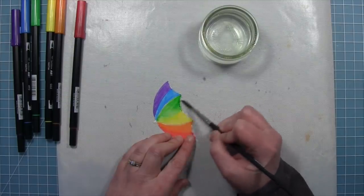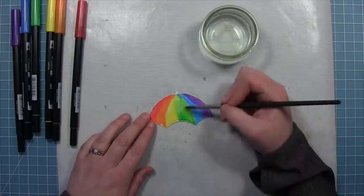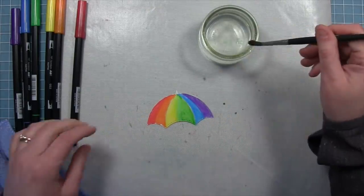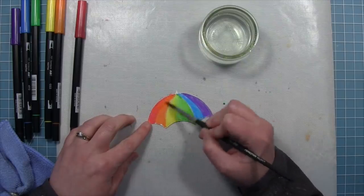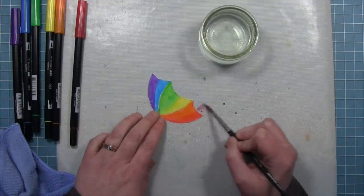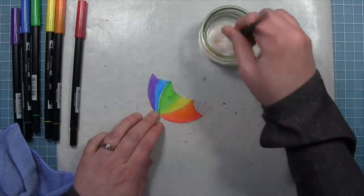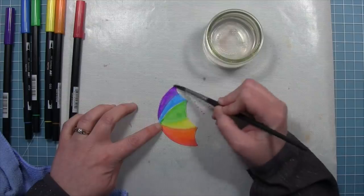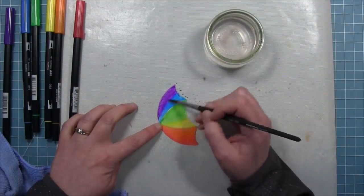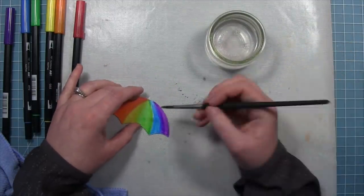We work our way from the center of the umbrella out to the edges, adding a little more water and blending it out. This is going to give it a really cool watercolor look and kind of a messy look, which I really like. We keep blending making sure the color goes all the way to the tips of the umbrella, then finish up with the purple and blue side. I really like seeing that purple and blue blend together — it's so pretty, just such a happy little rainbow umbrella.